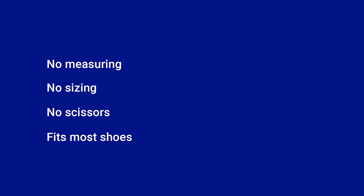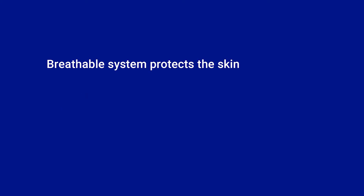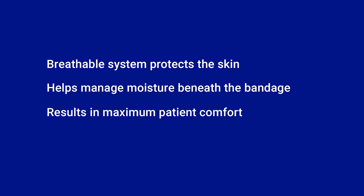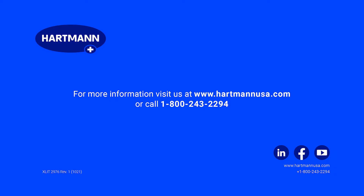There are no worries when it comes to fitting into most shoes. The breathable system protects the skin and helps manage moisture balance beneath the bandage, resulting in maximum patient comfort. If you have any questions about 2Press 2 Lite, or if you would like additional information, please reach out to your Hartmann USA account manager or call our customer service team at 1-800-243-2294.